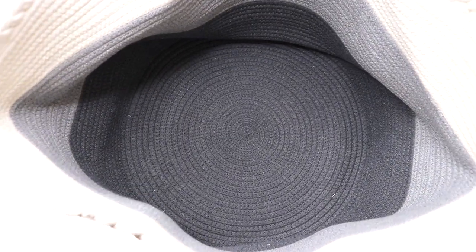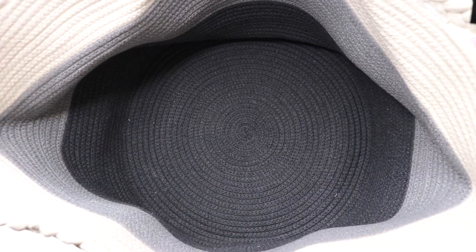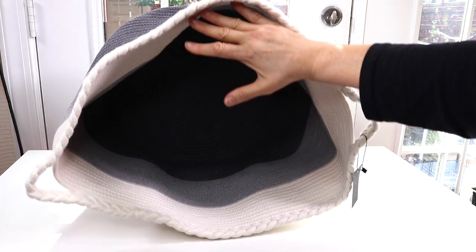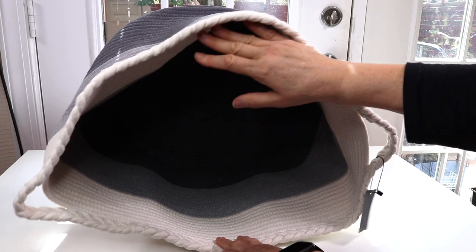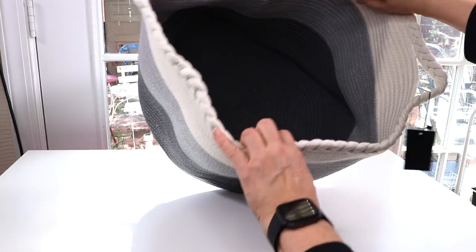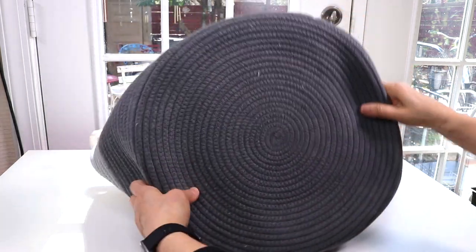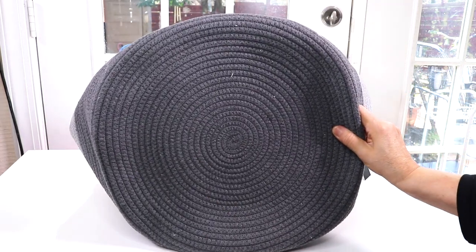Let's take a look at the inside here. I have very big hands but even so, you can see how big this thing is — it's huge! I'm loving that. Let's look at the bottom — the bottom holds its shape pretty well, so you can see it's nice and round.